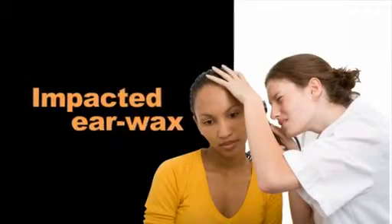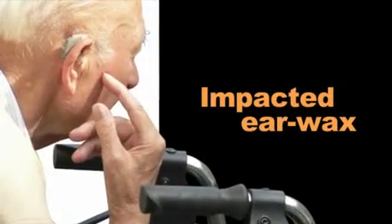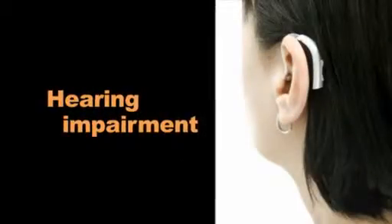Impacted earwax is a common ear problem in about one-third of the population. It's particularly prevalent among users of hearing aids and children. Earwax accumulation can cause hearing impairment, irritation, and pain.